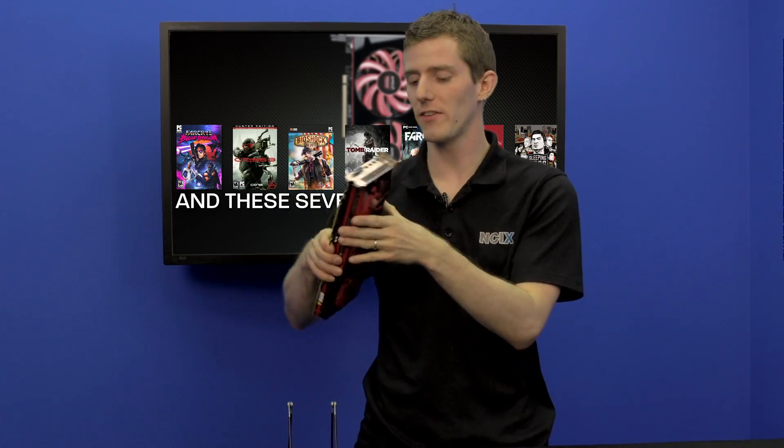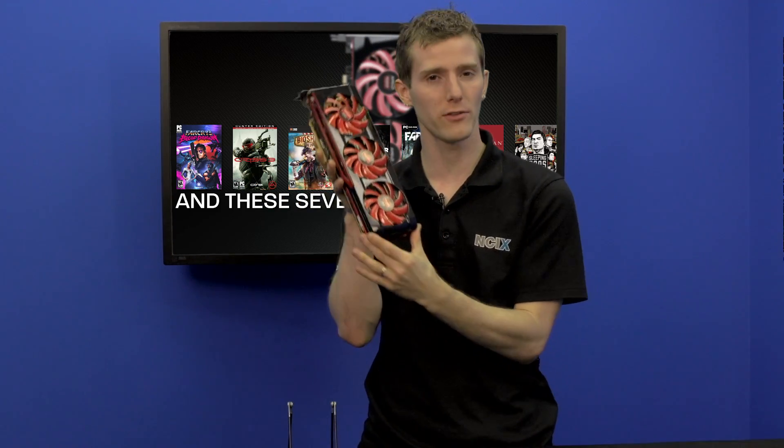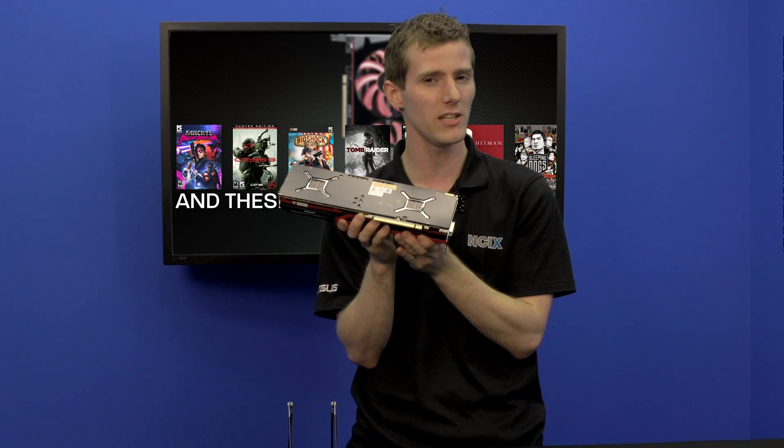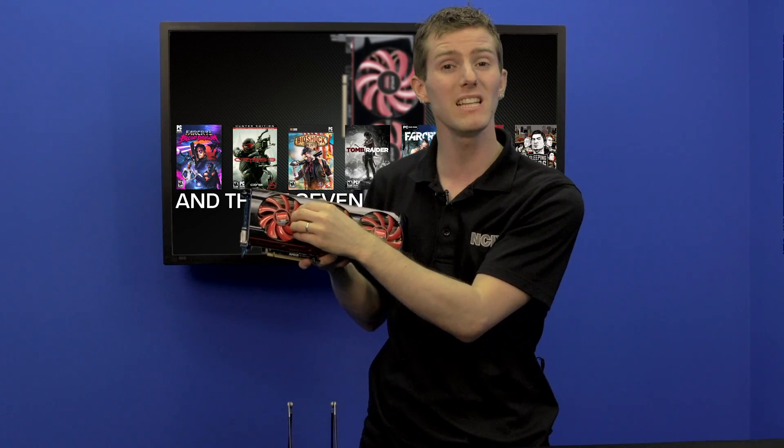Two 7970 cards have effectively been squished into one here. That means two times 2048 stream processors — this thing is a compute beast. Two times three gigabytes of memory, giving it a total of six gigs of GDDR5 memory. Two times 4.1 billion transistors, that is per core, on this particular graphics card.